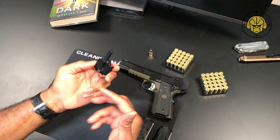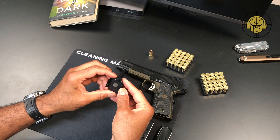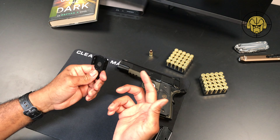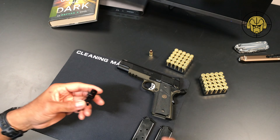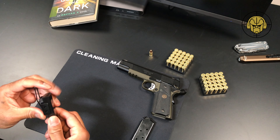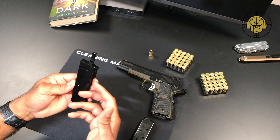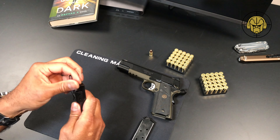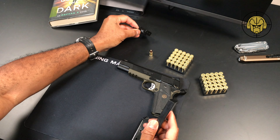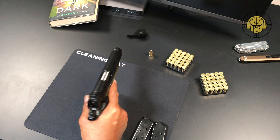One other thing I wanted to check — this is a little clip I picked up to carry an extra mag in my pocket. There are some branded ones out there but they're really expensive; I picked this one up off eBay, a two-pack for maybe 20 or 25 bucks. I wanted to make sure it fits the single stack mag — and it does, it should work quite nicely.